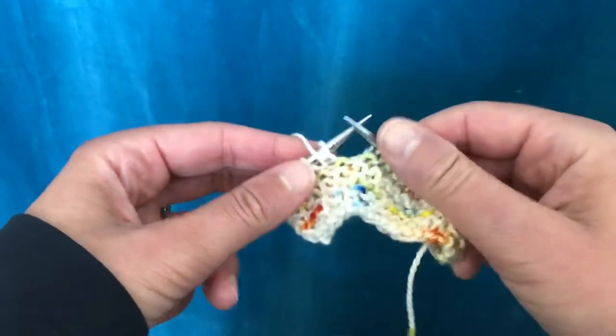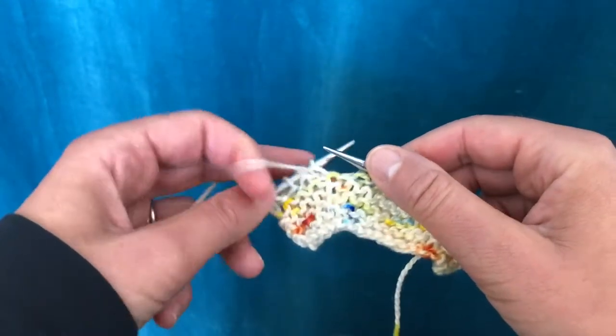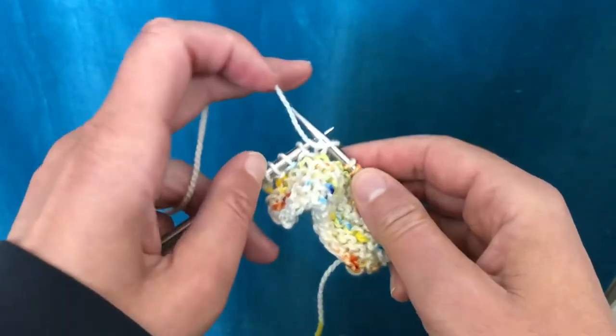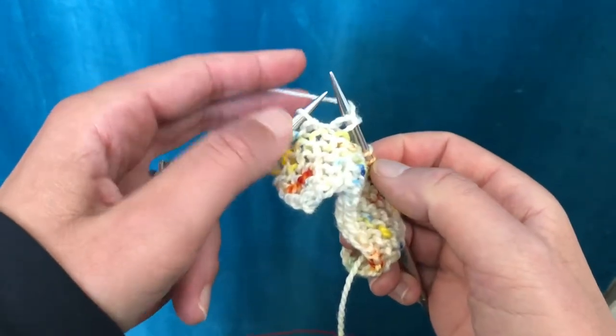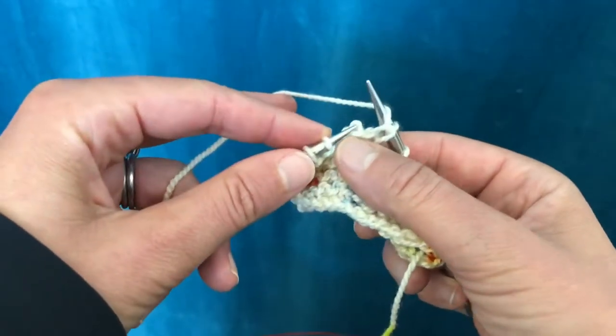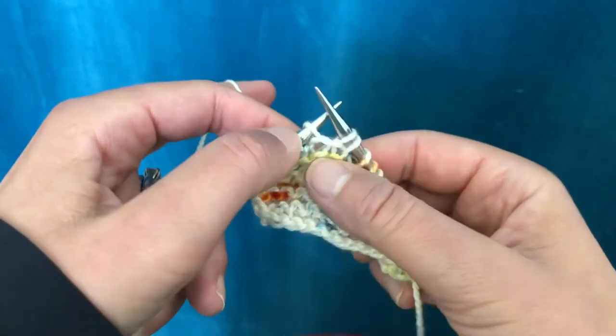Knit up to where the pattern tells you to turn your work, and then slip the stitch purlwise onto the right needle and bring the yarn over the right needle — actually pull your yarn over the right needle.